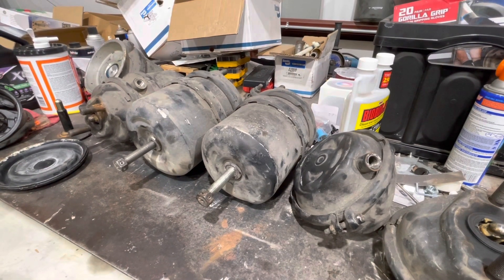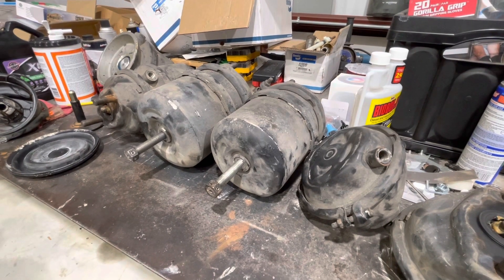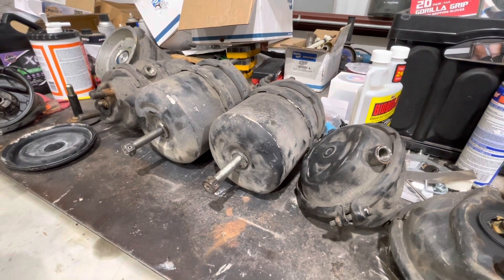Since we had Joe Camper come down last November and do all the brake lines and the airlines and change all that stuff out, the bottom of the bus is new. She's about ready.